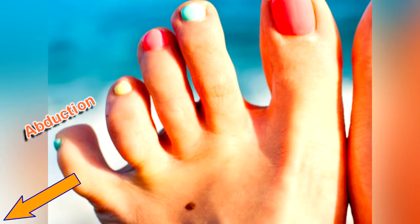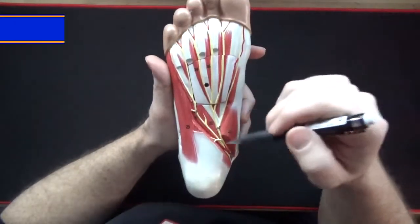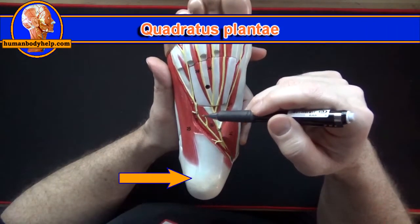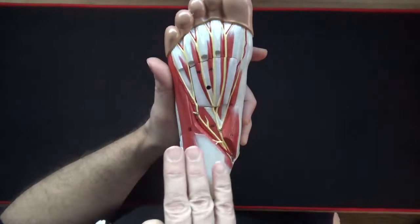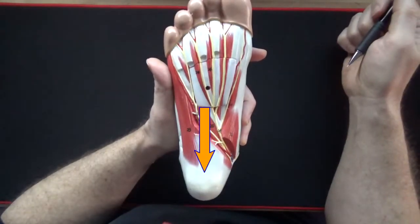If we remove this plate we have the quadratus plantae muscle. This muscle attaches from the calcaneus to the tendons of flexor digitorum longus to ensure the toes get pulled straight back when the longus contracts — in other words, quadratus plantae straightens the pull of the flexor digitorum longus tendons.